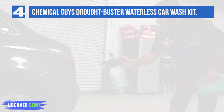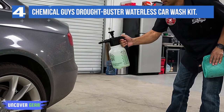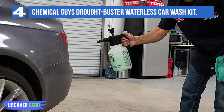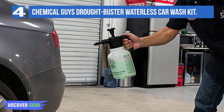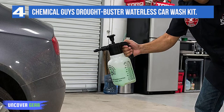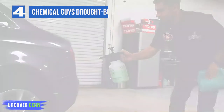The kit contains 16 ounces of a waterless car wash concentrate, 4 microfiber towels, and a spray bottle. Safely remove dirt and grime from any exterior surface including paintwork, wheels, bumpers, and much more. EcoSmart Concentrate uses advanced waterless detailing technology that makes washing your vehicle quick and easy.